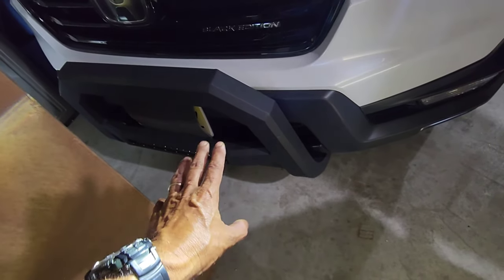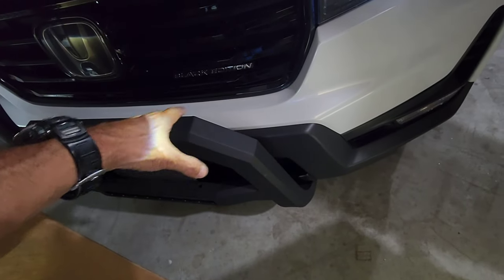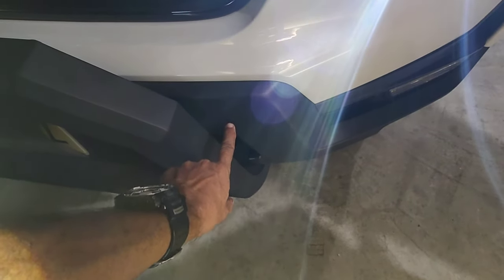I got the bull bar on and it's not interfering, just like I told you guys. This vehicle doesn't have anything in the front that would cause interference.